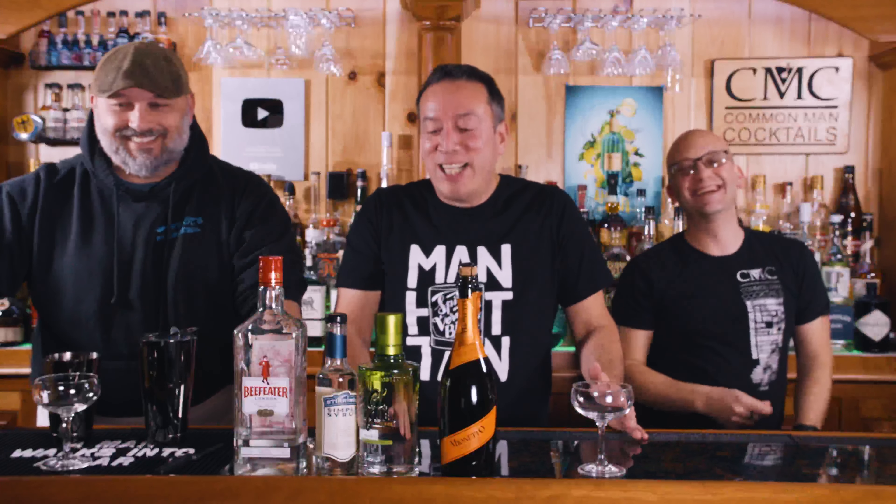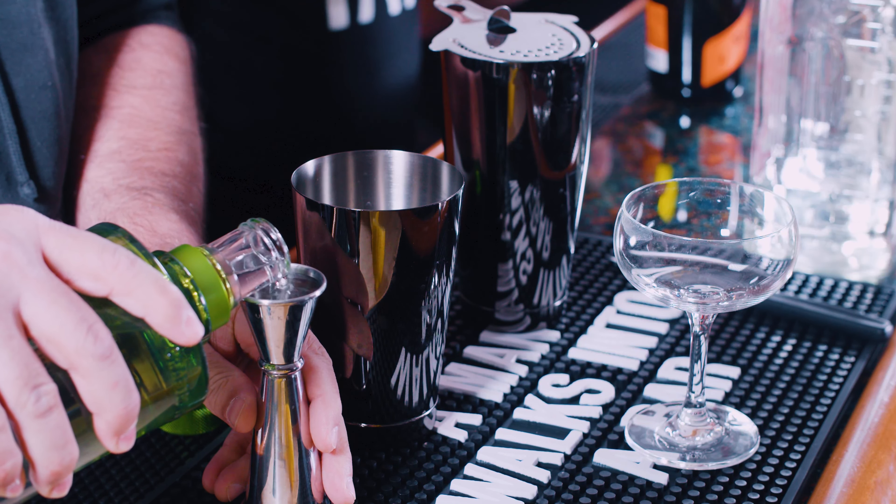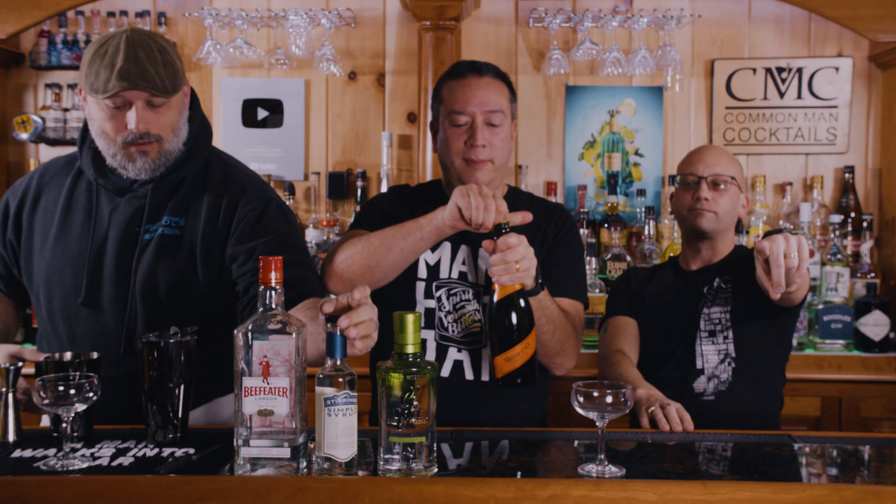Welcome to Calm Man Cocktails. Dan, Derrick, and Ian are gonna make for you the French 75, two ways — which is just the normal way, nothing too exciting. The recipe is an ounce of London dry gin, half ounce of simple syrup, half ounce of fresh lemon juice, and three ounces or so of champagne. We're going to put them into these eight-ounce champagne coupes, available at awesomedrinks.com, and we're going to make it two ways.